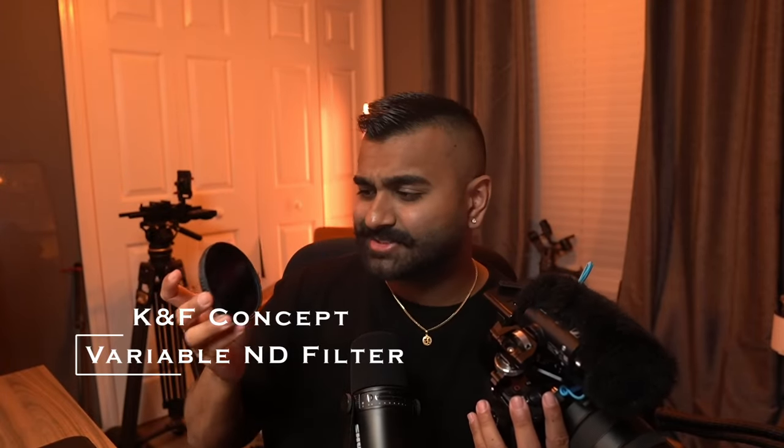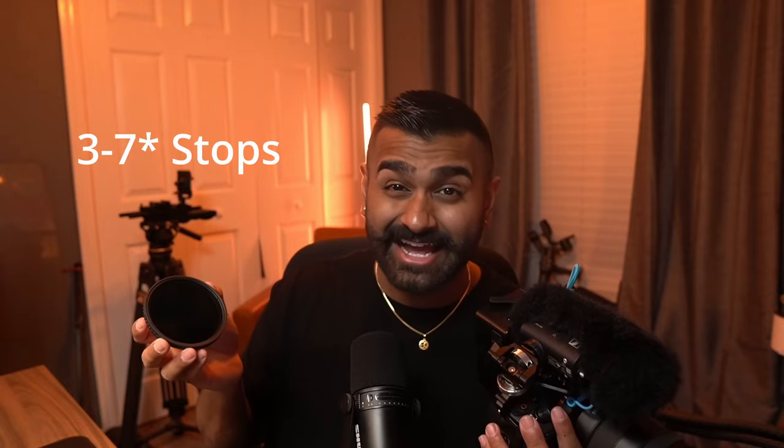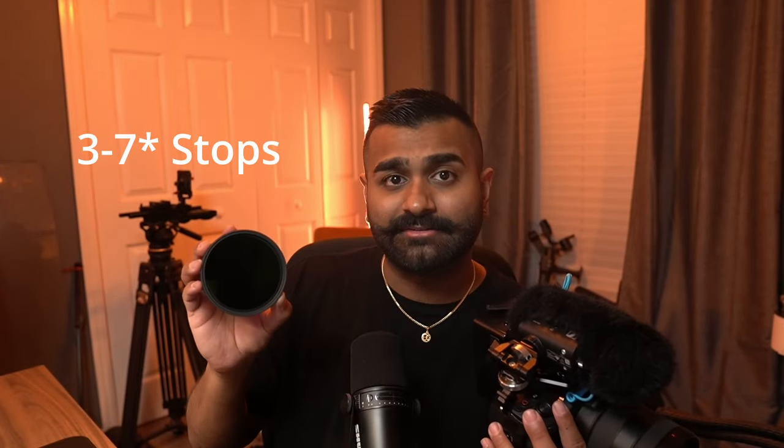The final item for this run-and-gun setup is the ND filter — it's a K&F variable ND filter, five to nine stops. This is essential, especially if you're outside during sunny times. I live in Florida so it's always sunny, and without this my images would be overexposed. This thing has been great — I carry it with me all the time, it allows me to control my stop while not being overexposed.